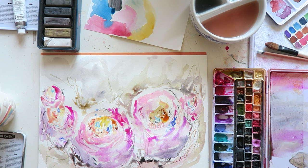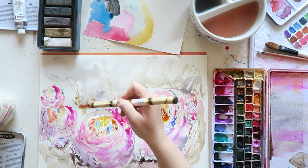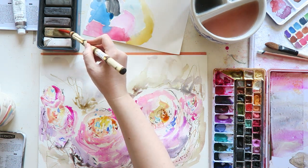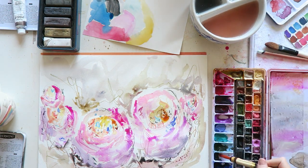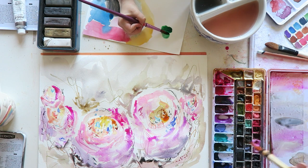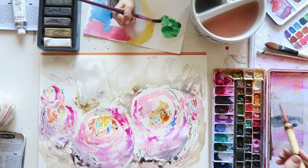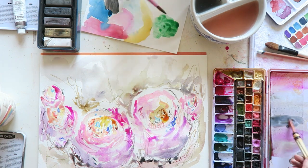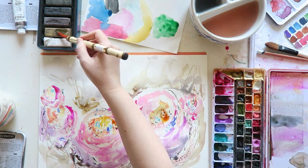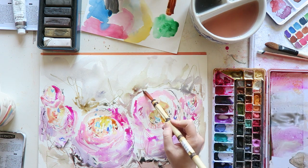I think the charcoal pencils from Derwent are really great. I was really into them during the summer, so I'll probably go back at some point. It's just a trend, mood kind of situation. Right now I'm just drawn more to the bright colors — maybe when winter comes again, or my fickle mind will change. I think they're a great product — definitely a clean way of using charcoal, which means a lot to me as a super messy person.